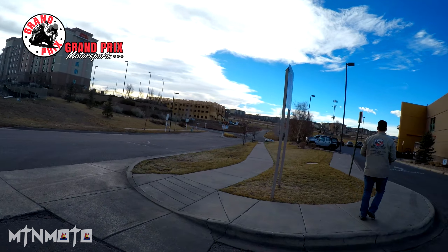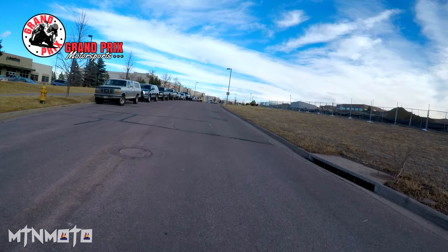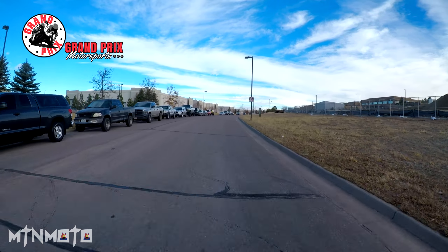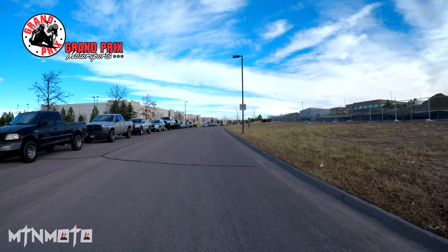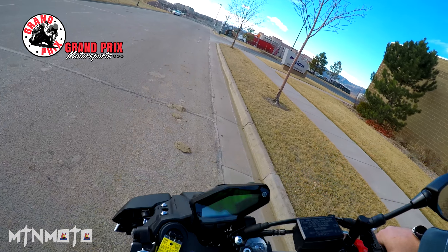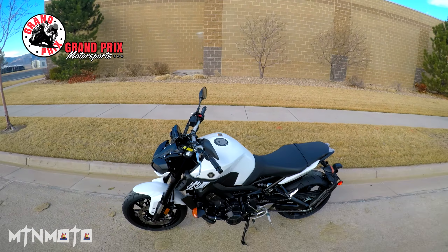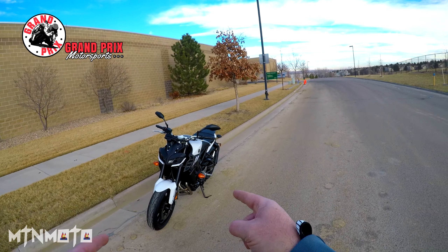What is up ladies and gentlemen of the U-verse, it's your boy Mountain Moto again, brought to you by my friends over here at Grand Prix Motorsports in Littleton, Colorado. Let's go up around here and get some pictures of this beauty so I can show you guys what I'm riding. She's got some pop. This thing is so nice. This building and trees always makes for a nice backdrop.